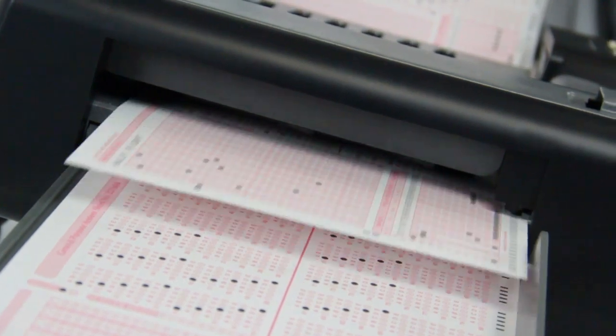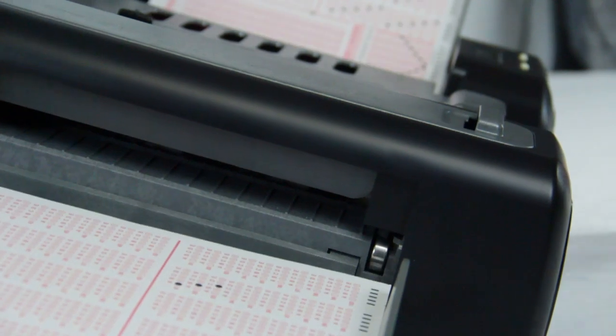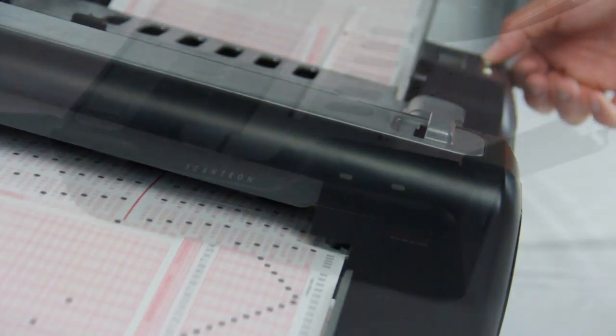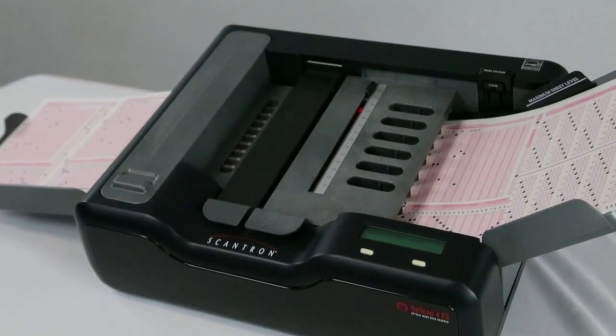As with the entire family of Scantron scanners, the open paper path, sheet thickness detection, and automatic de-skewing all work together to create a trouble-free operation that minimizes manual intervention. That means your throughput stays high so you can get your job done faster.